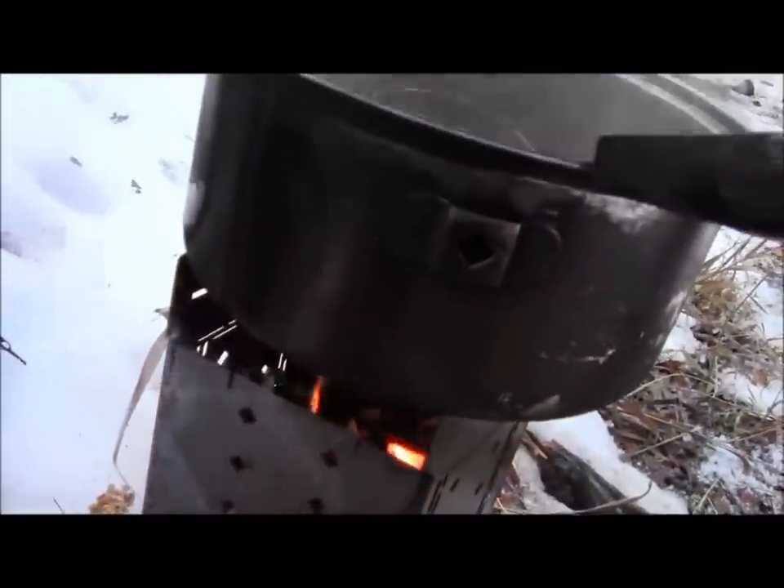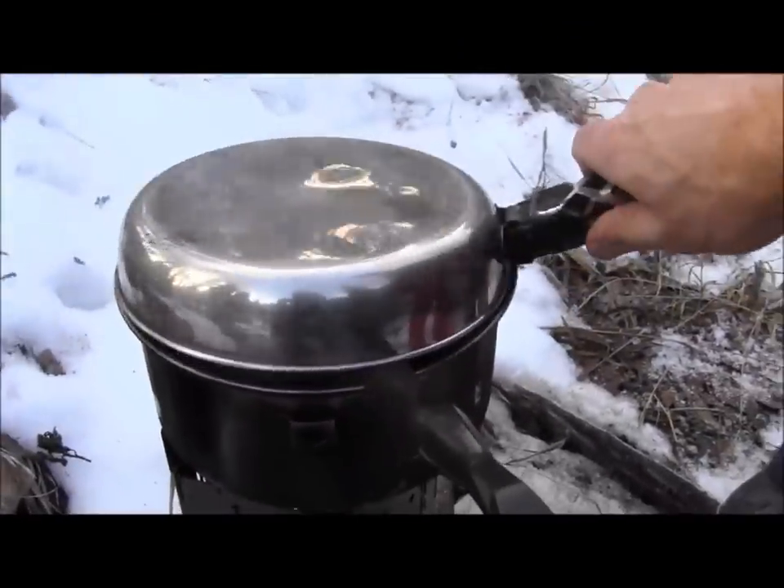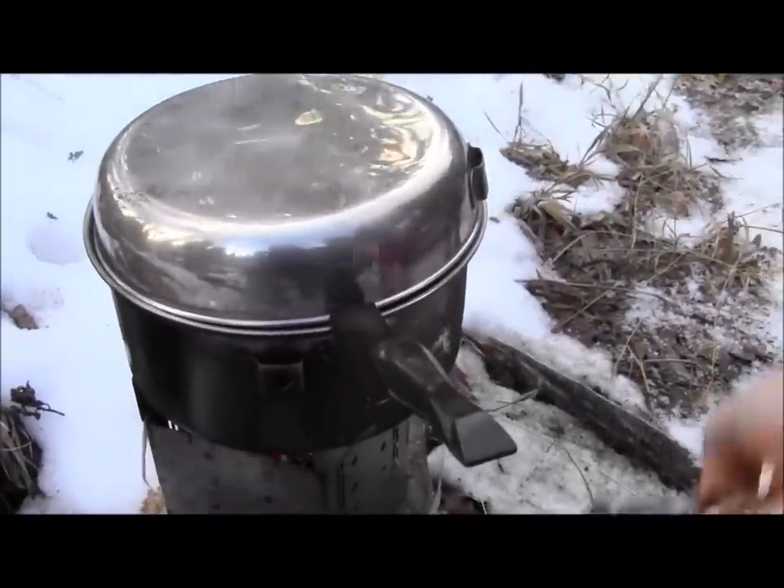Perfect — that charcoal combo seems to be working out great. Let me see that handle. I want to look at the wood, see what's going on with it.